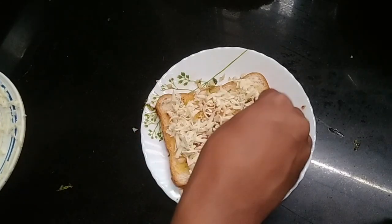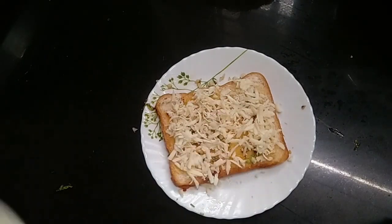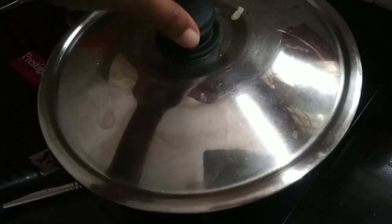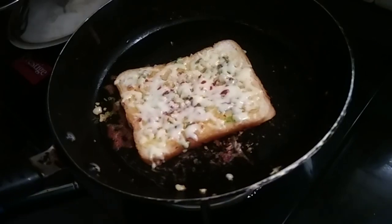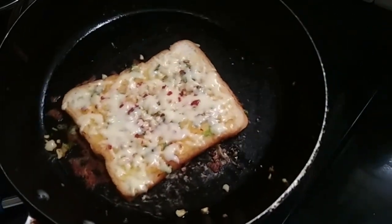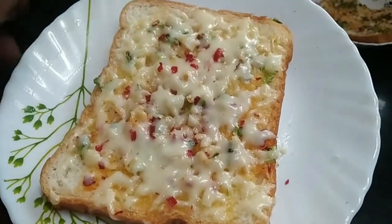Put the bread in the pan. It is very easy because the cheese is melted. Let's put this bread in a bowl. This is a simple recipe.